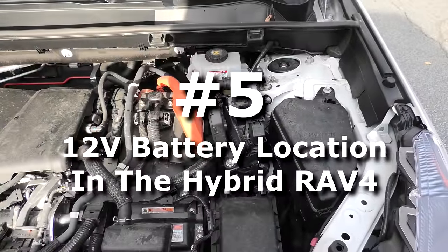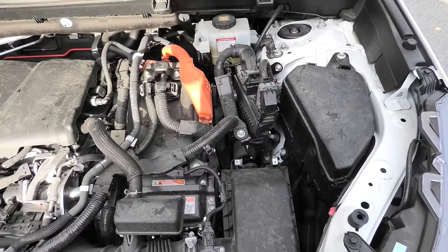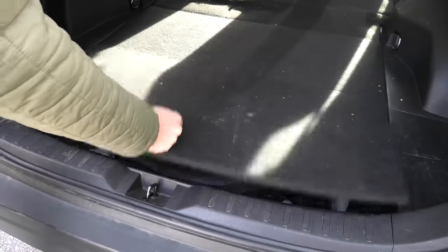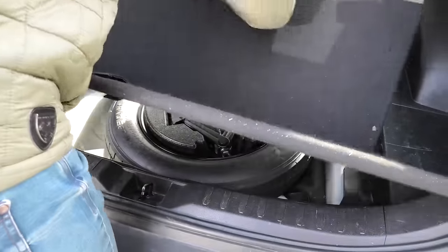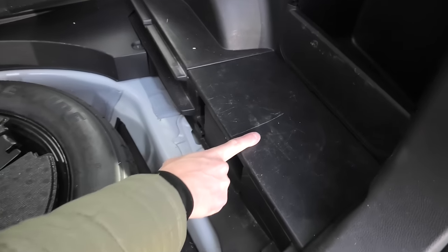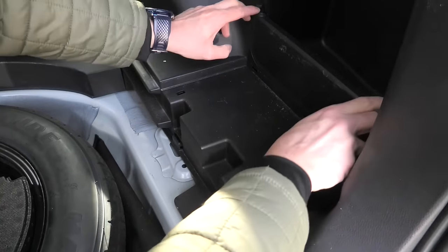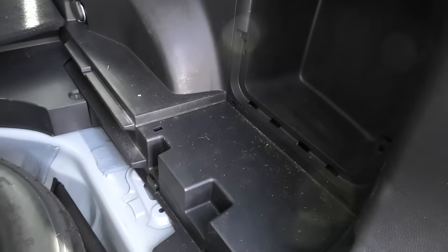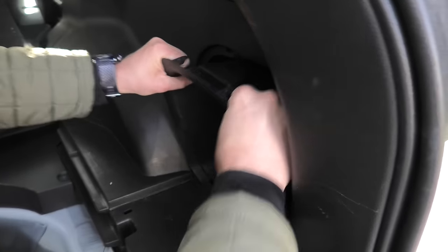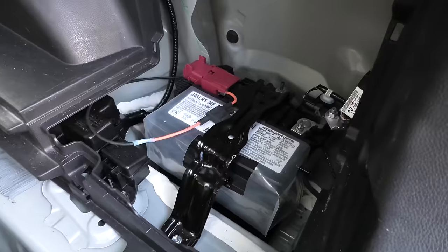In the regular Toyota RAV4 you will find the 12-volt battery in this area, but because this is a hybrid it is missing, and right now we will show you how to find one. First we will need to remove this cover, after which this plastic piece comes off, and this one as well. Then we can remove this whole portion, and here you can see the 12-volt battery.